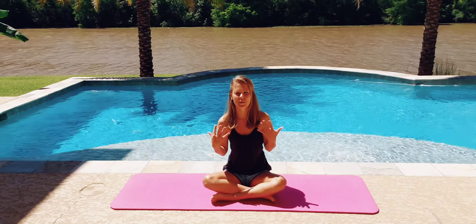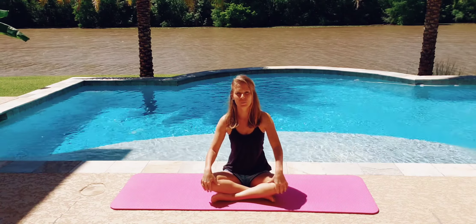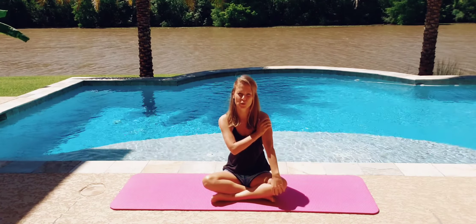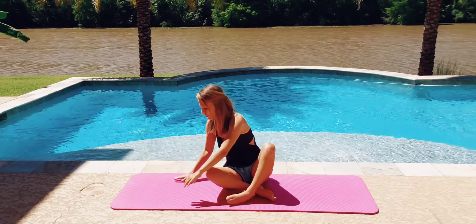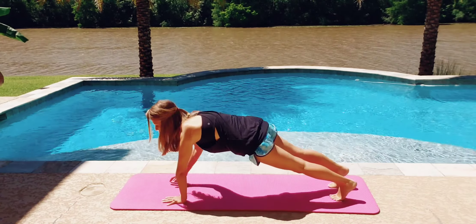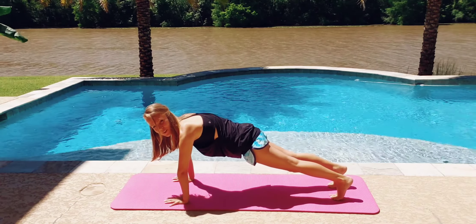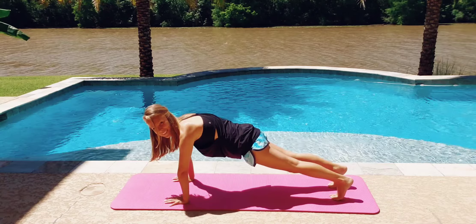We're going to work our whole entire body as well as our arms — it's a total great workout for the whole body but it gets all the muscles in your arms as well. All we're going to do is get in the plank and we're going to do shoulder touches. We're going to do this 100 times. Are you guys ready? Let's go.